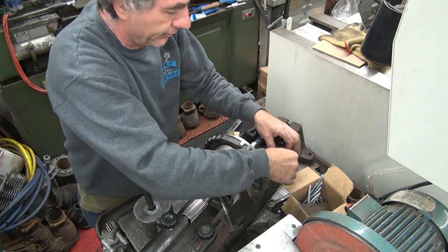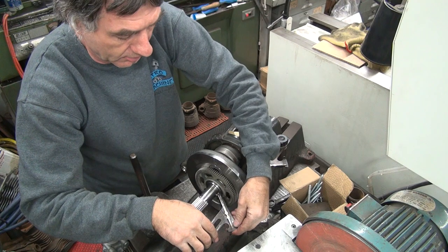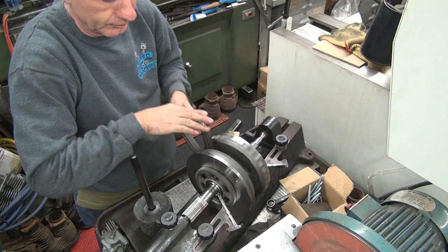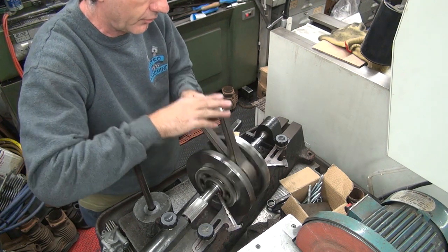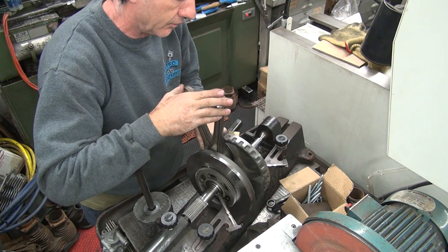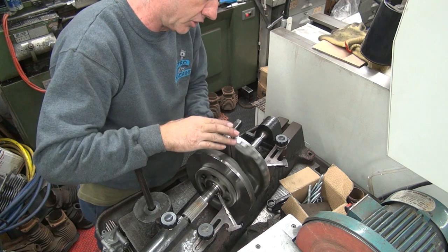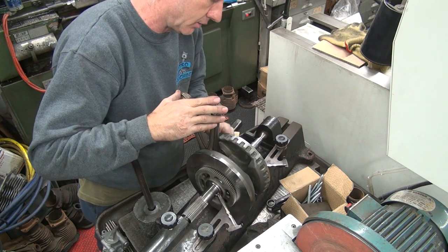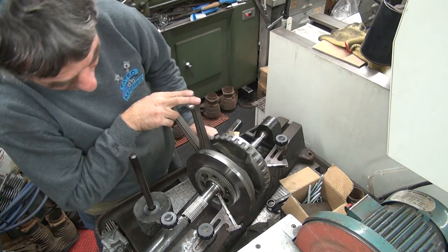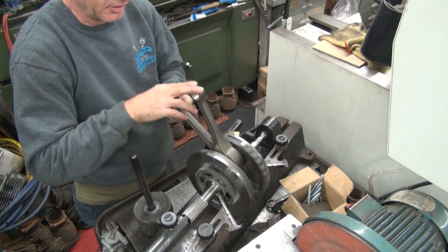Did anything happen? Just before 180 is where it's at on that one — right there, which is just a tick before 180. So that kind of centered them up.